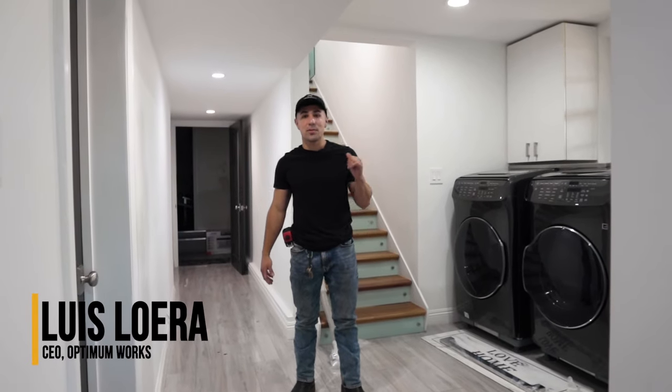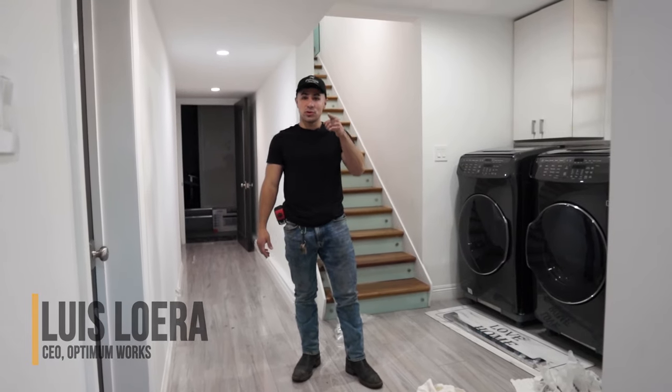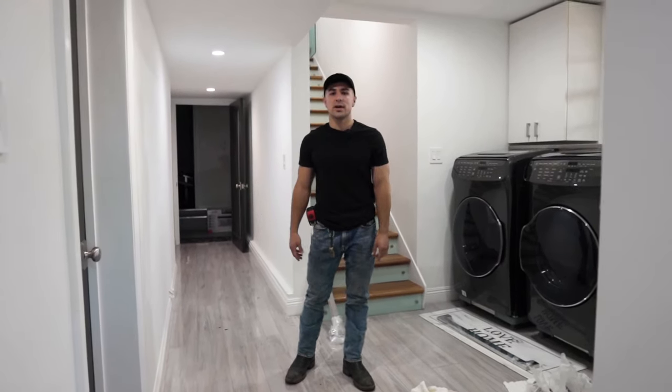Hi everybody, this is Luis from Optimum Works, your premier handrail manufacturer, and today we're at a client's house in Los Angeles and we're going to teach you how to install a stainless steel handrail.